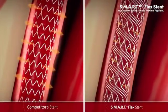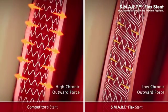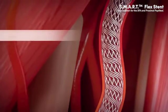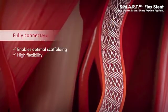Results indicate that a stent design that induces higher stress values on the artery wall may lead to a more aggressive pathobiologic response. Fully connected design and flex bridges also enable optimal scaffolding and high flexibility.